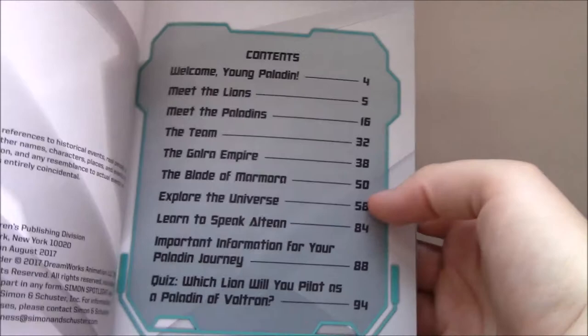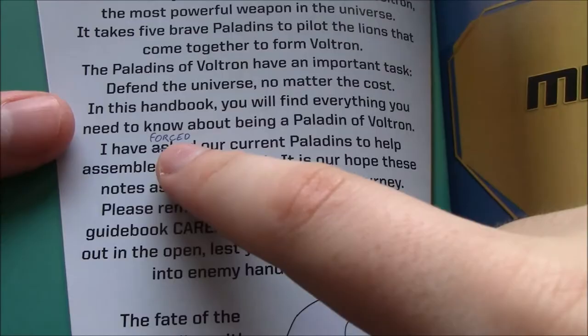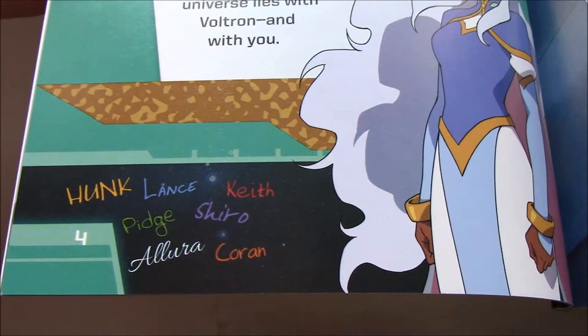We get a starting intro from Allura, and it's pretty cool because you can immediately see the idea of what they're going for. The word 'asked' is crossed out and written in blue as 'forced.' Depending on the colour of the writing, that determines which character is making comments throughout the book. For the most part, Lance gets most of them as little jokes, and then there are a couple of characters who really don't make a ton of comments throughout the book. But it's just an interesting dynamic overall.